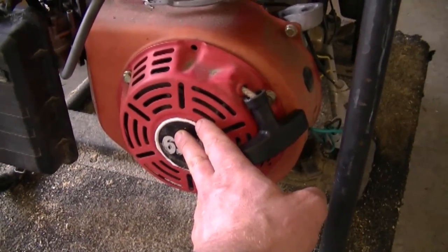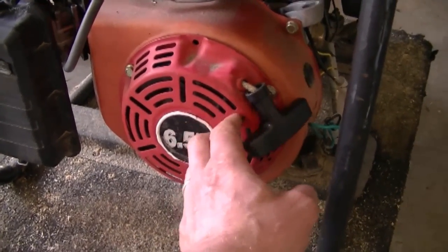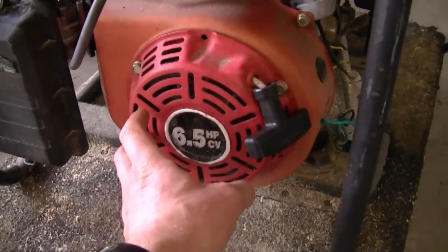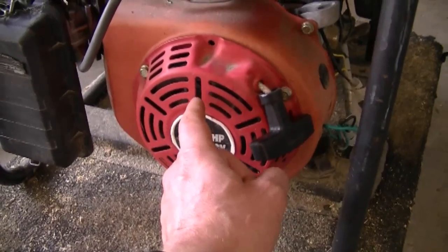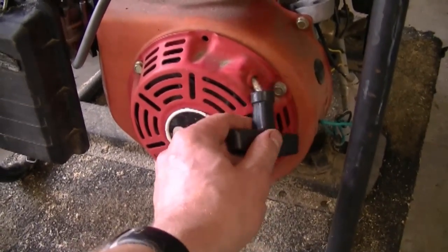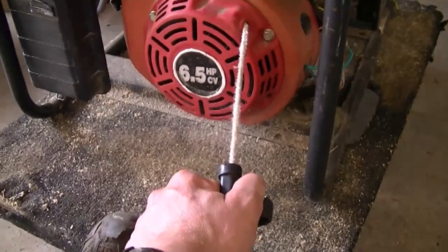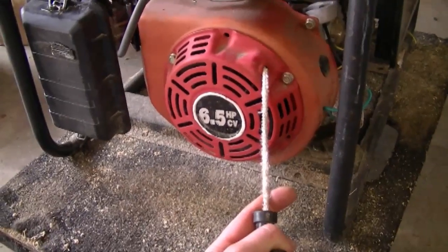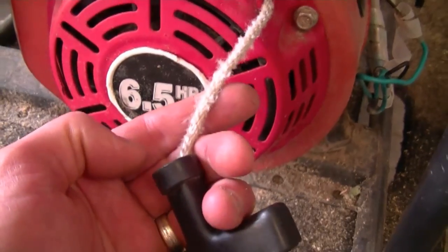You can watch my chainsaw recoil repair videos or my generator pull cord repair video to see how it's done — it's fairly simple, anybody can do it. You'd take off the bolts holding it on and put it back, and you may have to do more than one revolution depending on how far the rope is sticking out. One turn may do, or you may have to wind the spring two turns. One more tip: when you see a rope getting bad like this, it should be replaced.